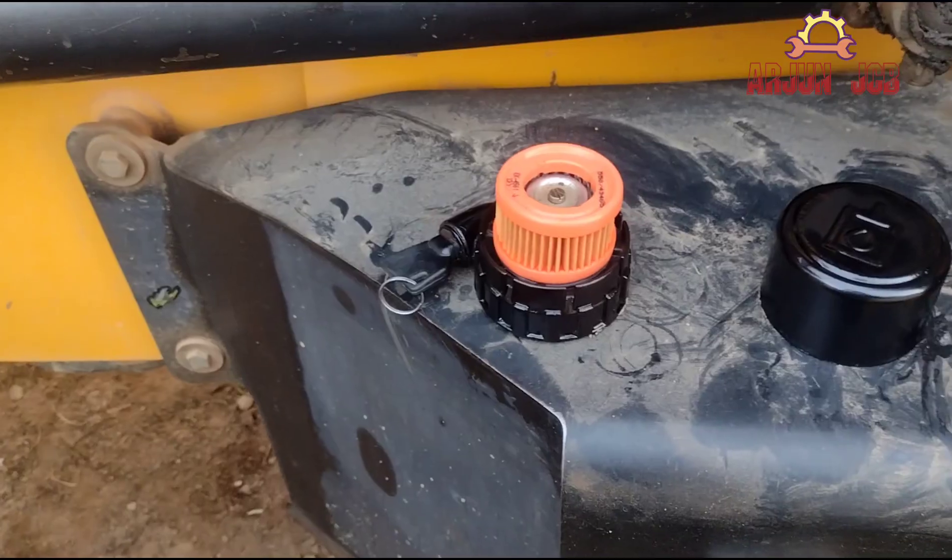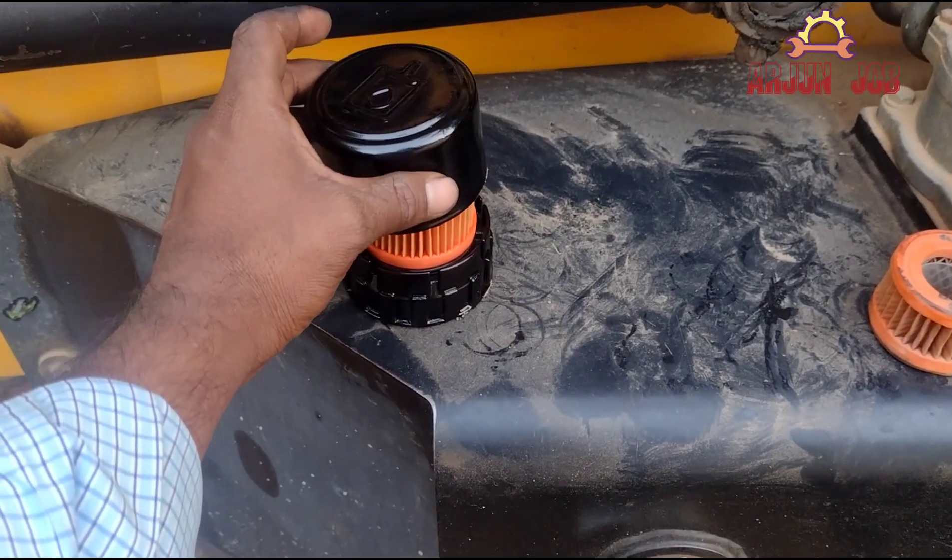If you have a breather filter issue, you can change the oil, but you won't have proper speed.